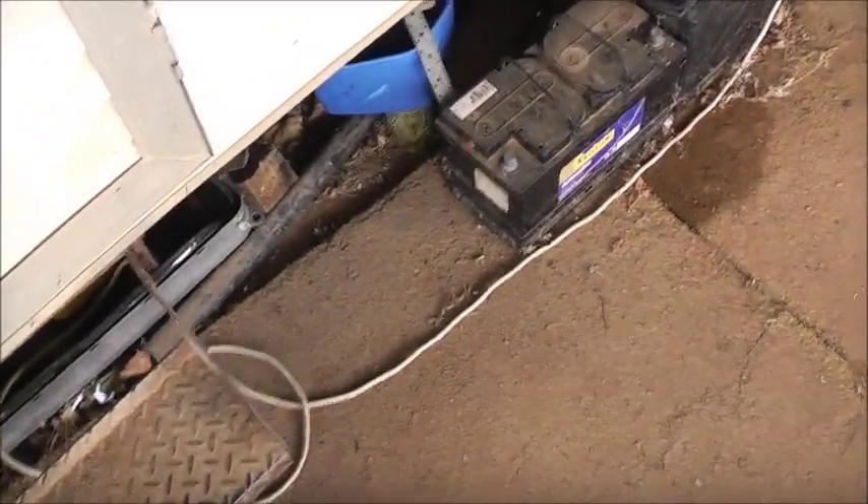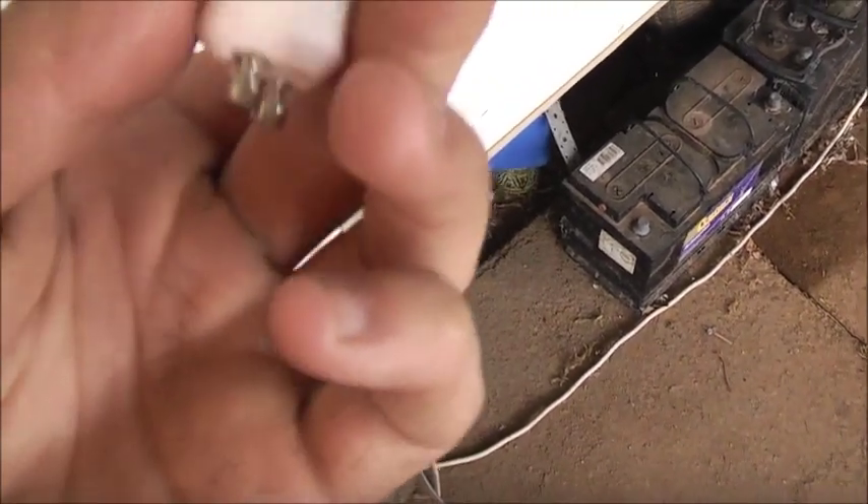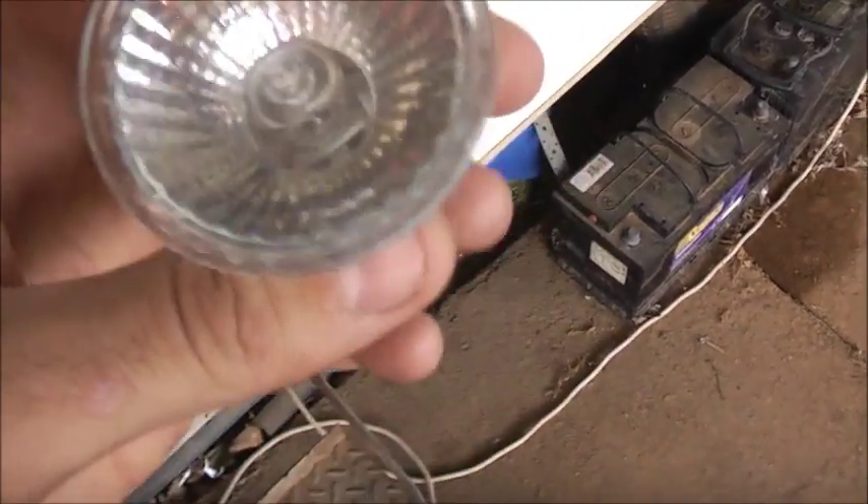It actually blew, well before its use-by date — prematurely, well before its bloody use-by day. Philips blew relatively quick, a very short lifespan. It should last a lot longer than a month.